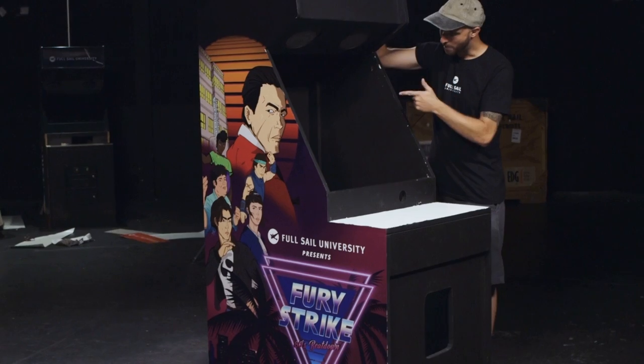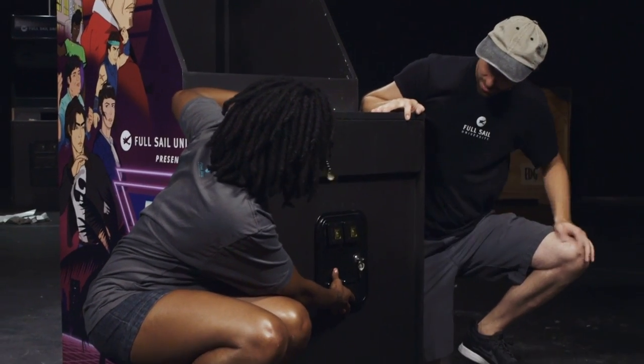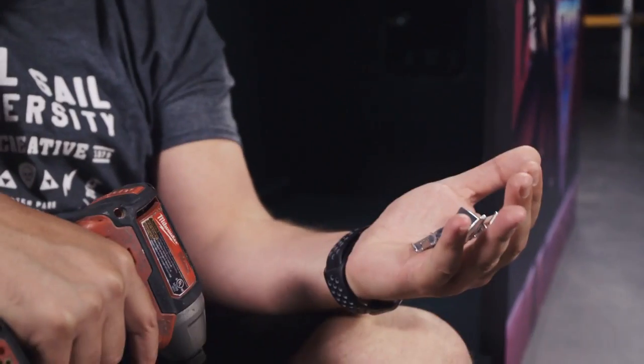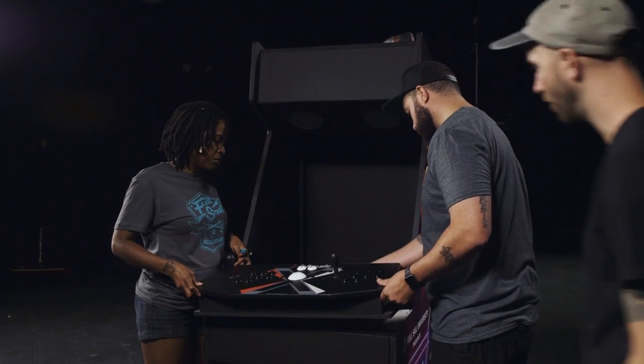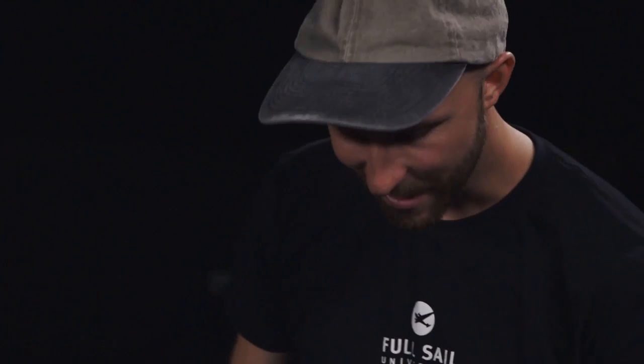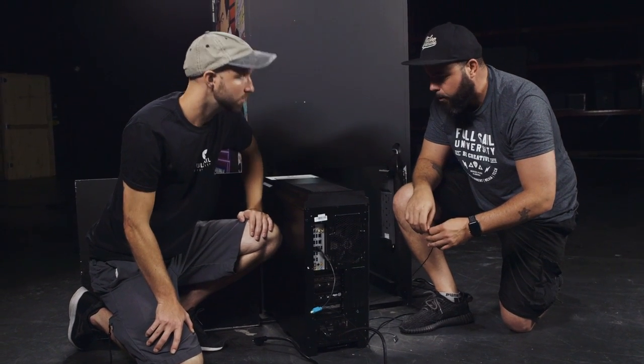Our cabinet is electronic-ready — ready for a monitor, a controller, and a coin slot. Phil is installing the coin slot using brackets and screws. We also have a plug-and-play controller, which makes it easier because there's no programming involved — you just plug it into the computer and you're ready to play. There's a keyboard and mouse drawer for the computer — that's what the drawer was built for. We're plugging in the keyboard, controller, and speakers. This is just an everyday tower you can pick up anywhere to play and load your games. Power goes into a power strip installed inside, with a cord port out so you can plug into a single outlet wherever you place your game.